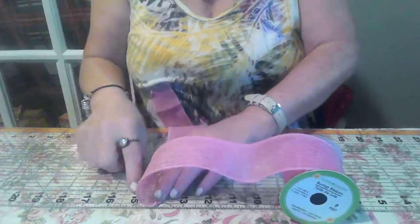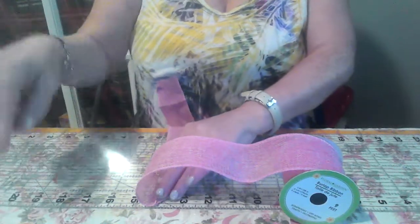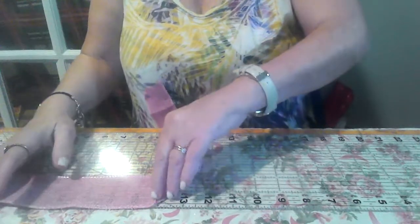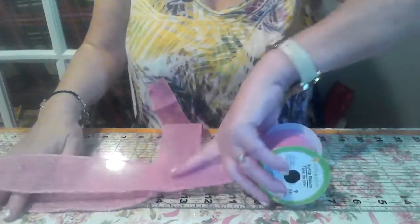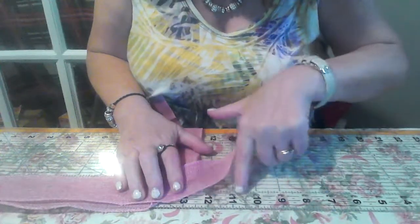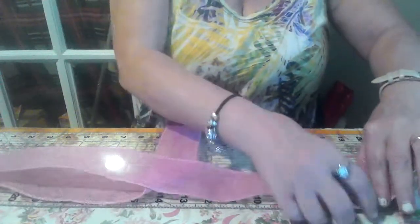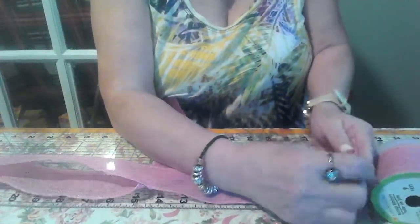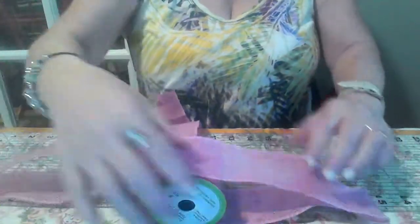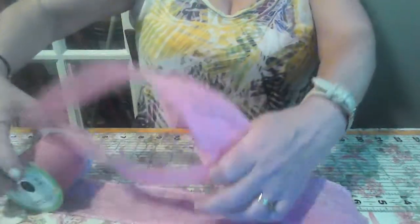And go 1, 2, 3, 4, 5, 6, 7. Bring it over. Now do the same thing: 1, 2, 3, 4, 5, 6, 7. Make sure I have that right. Bring it under it.